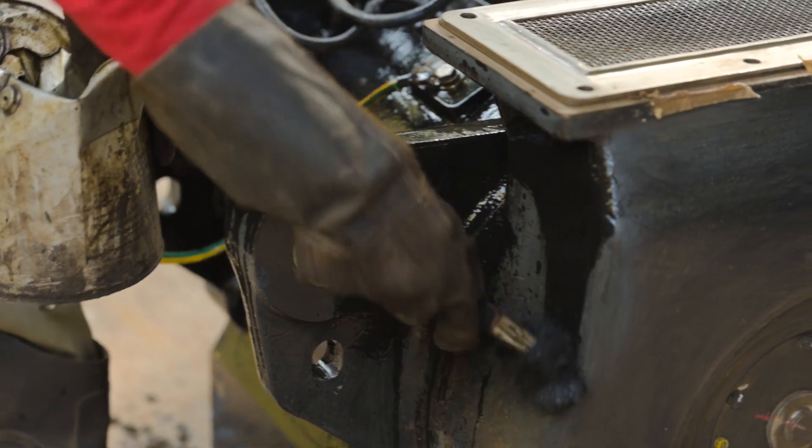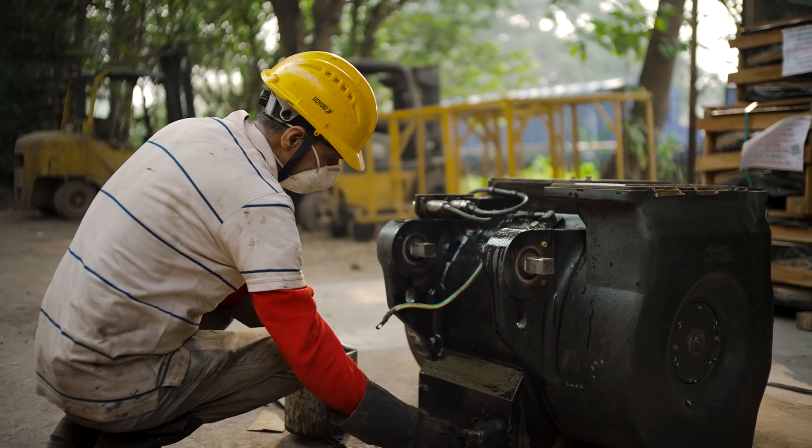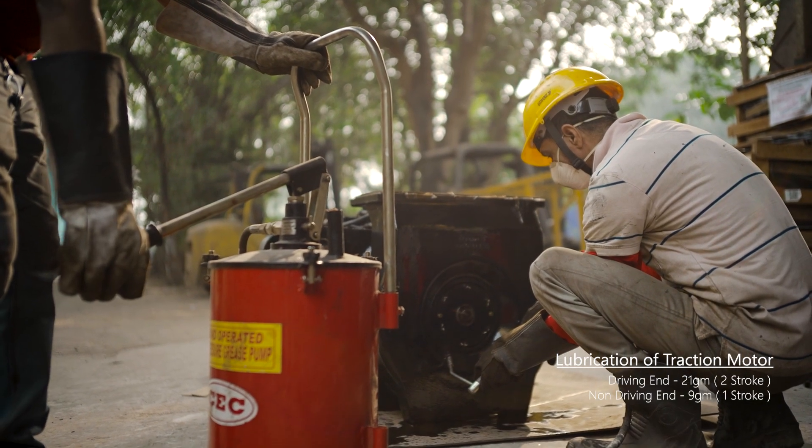Greasing for lubrication of traction motors is done with the help of a high-speed grease gun — one stroke in the non-driving end and two strokes in the driving end respectively.